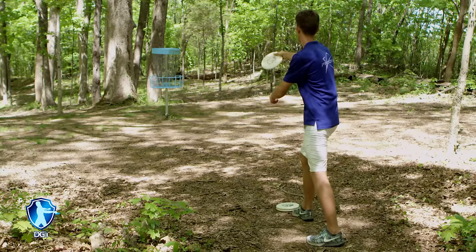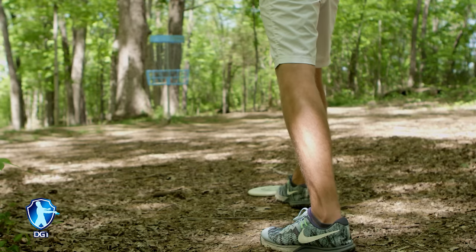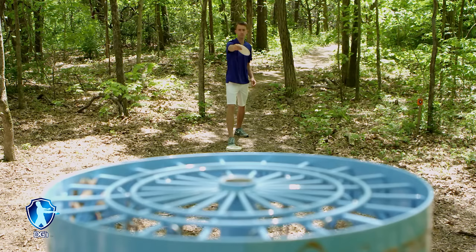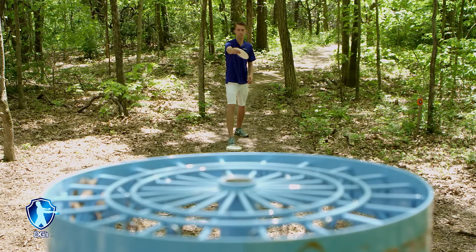Putting in disc golf is best made into a simple stroke that you can recreate each and every time. It's best to develop a short routine so mentally you follow all of the key points before releasing the putt. Lining up, aiming, and following through are the three most important parts of putting. I've lived off the phrase 'aim small, miss small' throughout my disc golf career. When I line up for a putt, I look to find the center of the basket and aim my eyes just to the right side of the pole and aim at one chain link — whether I am spin putting or push putting, I am always reaching out towards that chain link every time.